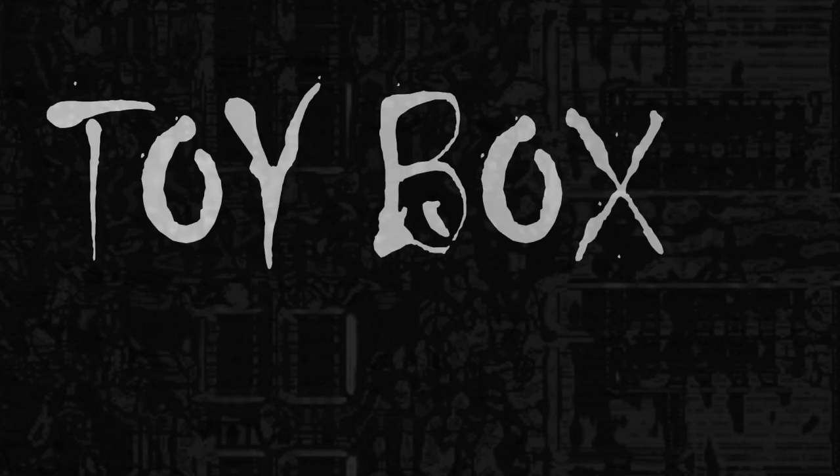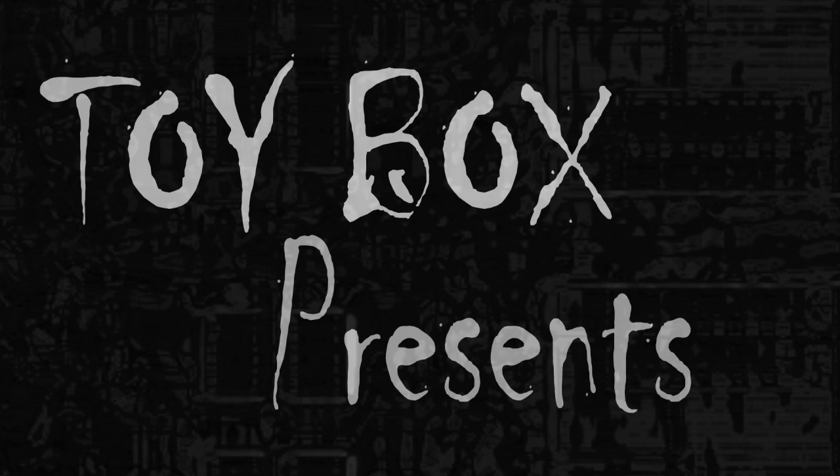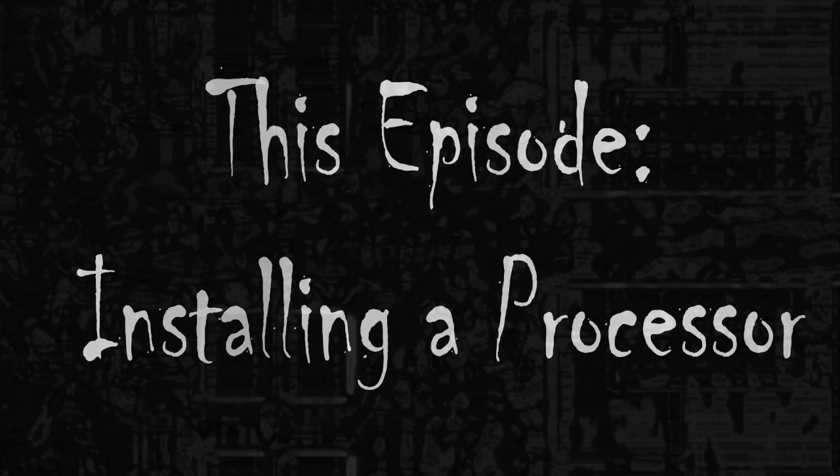Hi, this is Brian and Lane from Engineering Lab 256, otherwise known as the Toy Box. Today we're going to show you how to install a processor.